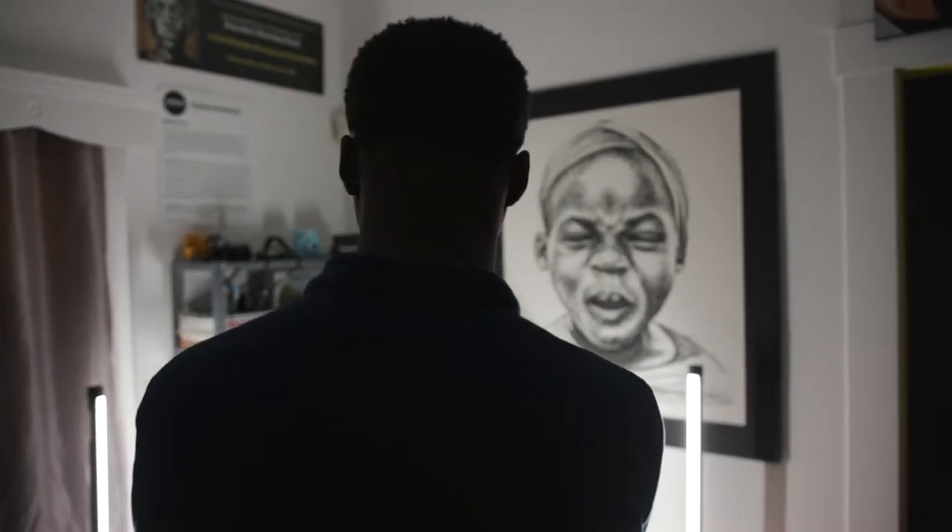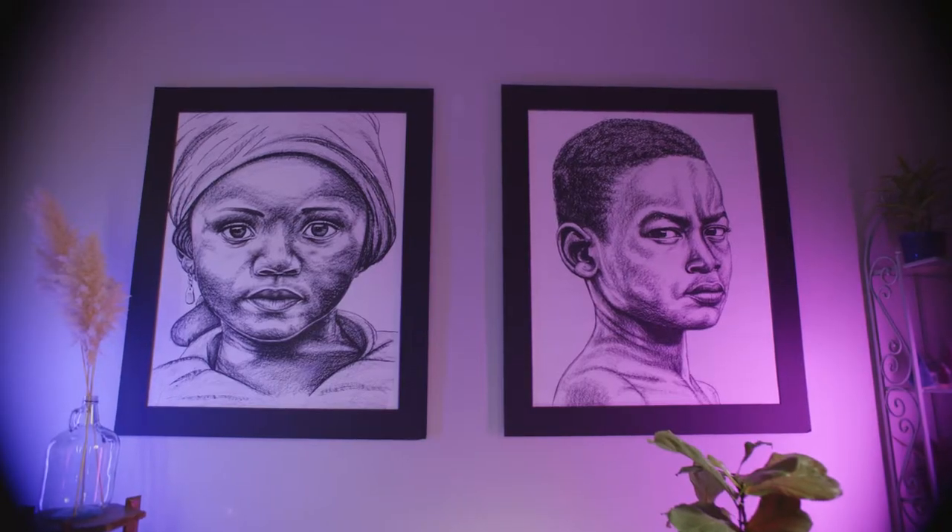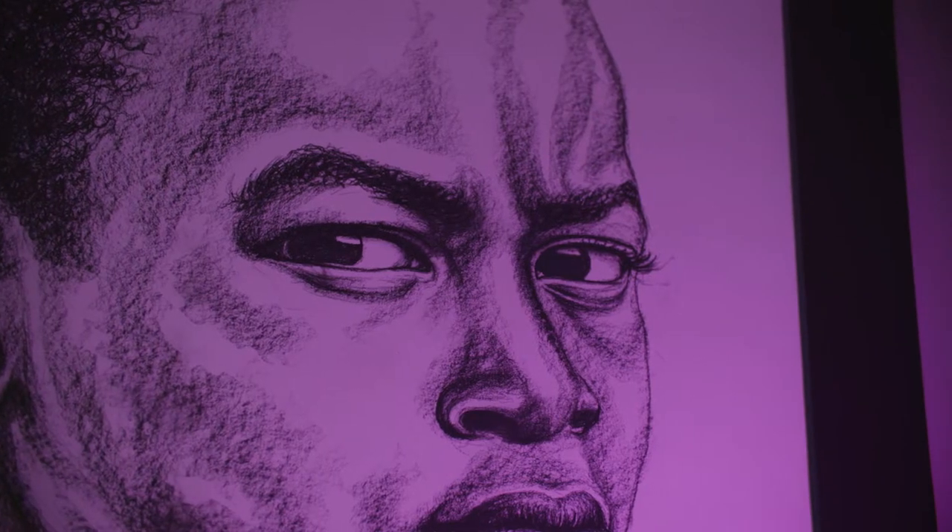Kaldrick Dow is known in San Antonio for being one of the leading millennial African-American artists, and so to see one of his unique portraits come to life as a sculpture is really an honor — he truly is a legend in the making. My name is Kaldrick Dow and I'm the artist behind the Spheres of Reflection.